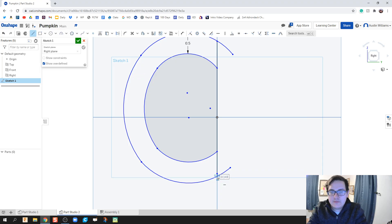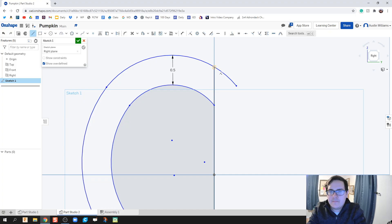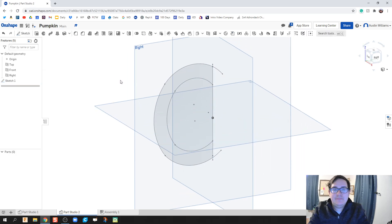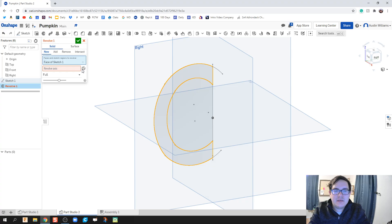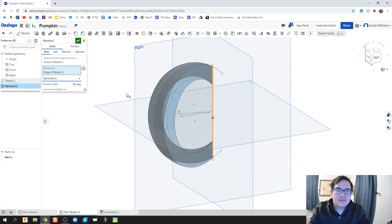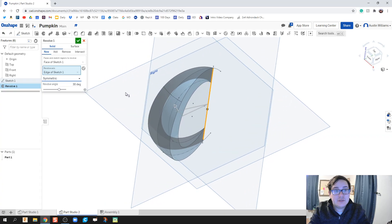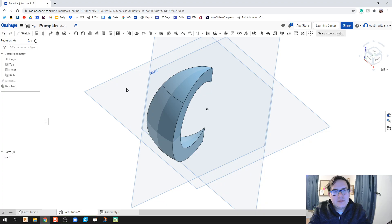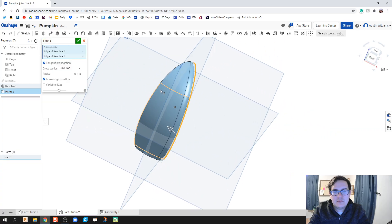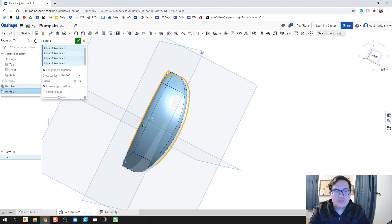I'm going to go ahead and call this sketch done. We're not going to extrude this — instead we're going to revolve this piece. We're not going to do a full revolution; we're going to do a symmetric revolution of 36 degrees. The reason being is that we have a section of pumpkin and we're going to fill it before we actually revolve again.